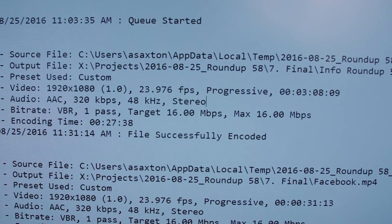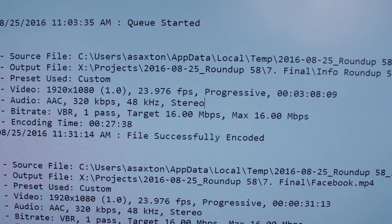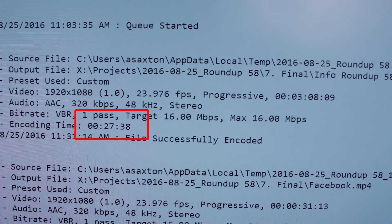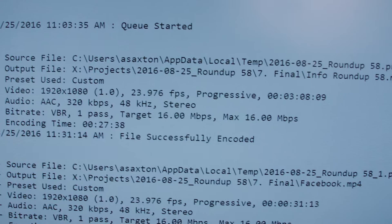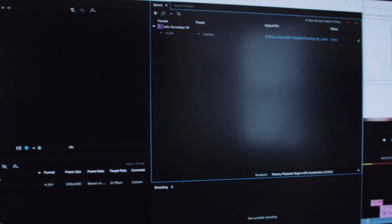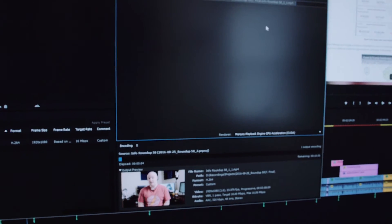We've got everything up and running and the machine's installed. What you're looking at here is the output of when I rendered the file on my laptop, and it took 27 minutes and 38 seconds. That was a long time. So we'll go run this same item over on the new machine and run it again. It is rendering now.